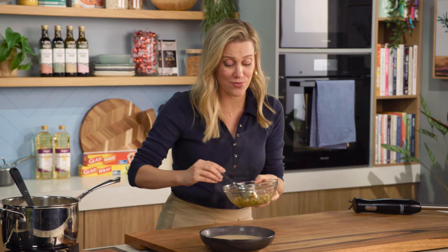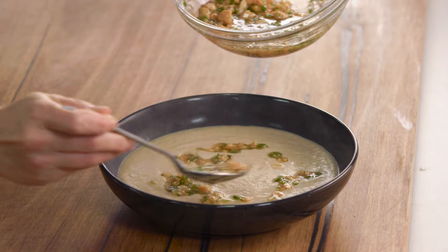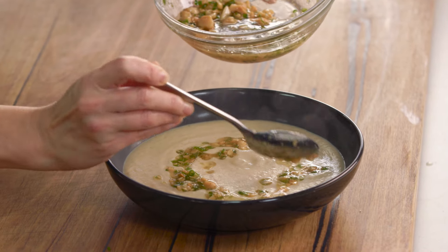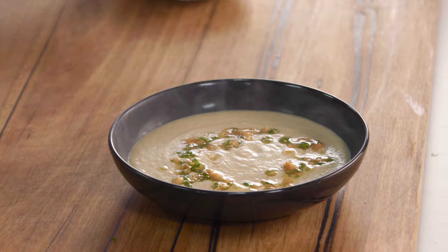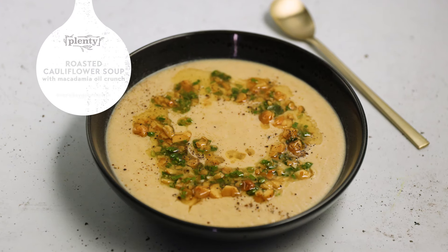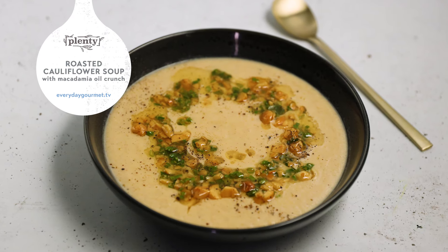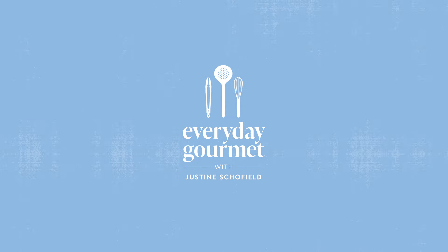To tie the whole thing together and make this really shine, we're going to add our macadamia oil salsa. We'll drizzle that over the top just like that, and that is a beautiful, elegant soup. Cauliflower soup just elevated slightly with that macadamia salsa, the macadamia oil and the chives. Really happy with that. We'll see you next time.